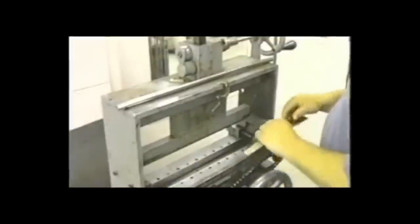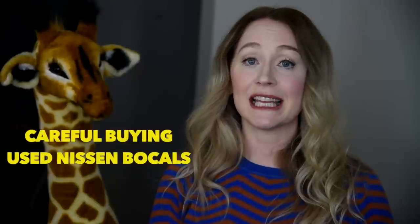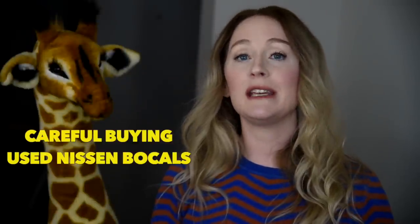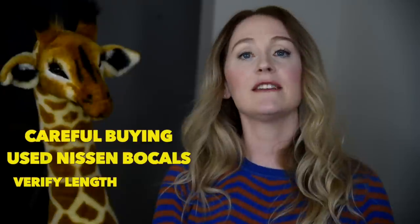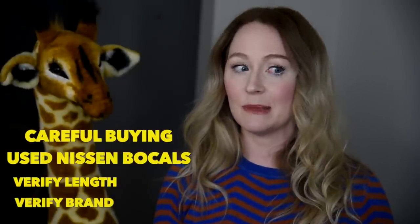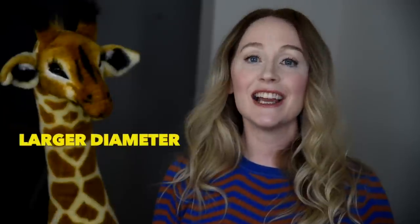The first thing you should be aware of with Nissen bocals is that they do not have identifying characteristics on the outside. This is in large part because of the way they are made. Typically bocals are made with a piece of flat metal formed into a circle, and then a seam is added. That seam allows for branding and also gives you the length of the bocal, usually indicated by a number. This is important if you're looking to buy the bocal secondhand — you need a relationship with the seller so you can accurately verify the intonation, whether it is voiced for 440 or 442, and that it actually is a Nissen bocal.